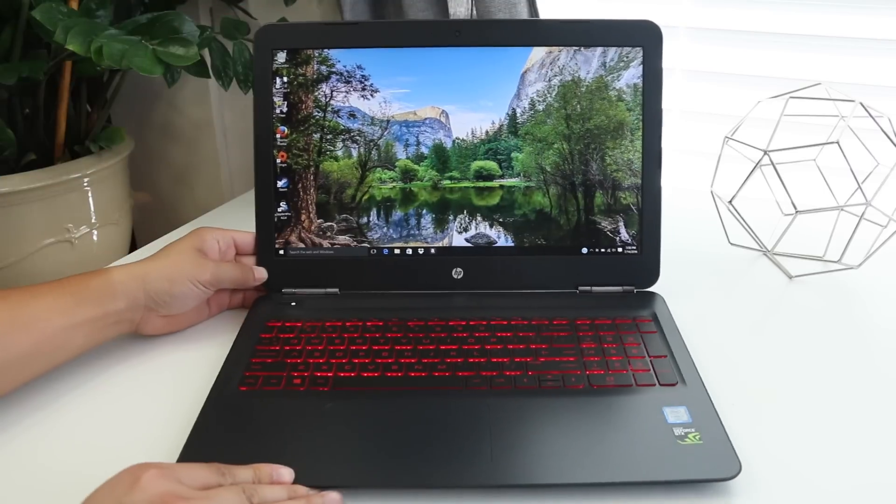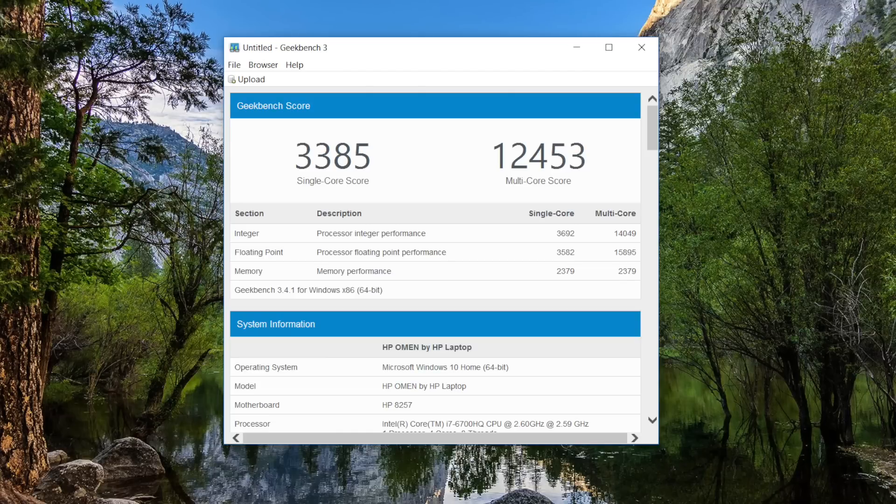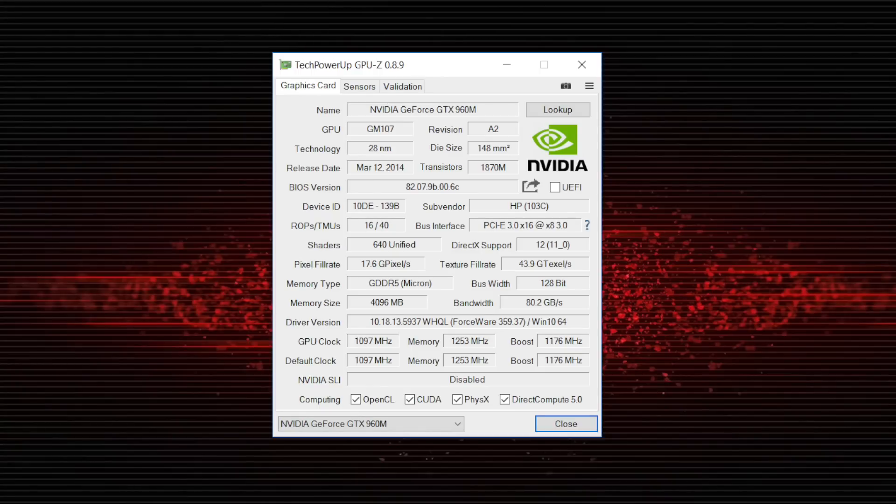You can upgrade to the 4K model for $90 more, or go all out with the 17-inch model. The Omen is equipped with the Skylake-based Intel Core i7-6700HQ, a quad-core processor clocked at 2.6 GHz that can boost up to 3.5 GHz. Performance-wise, this chip is a beast — it can handle basically anything you throw at it.